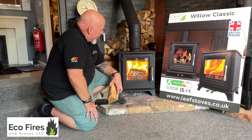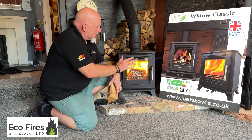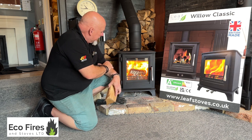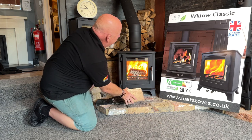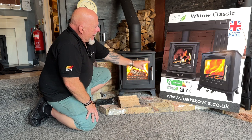It's pretty readily available too, which is good at the moment. British made, five-inch flue, solid build — what's not to like about it? We're going to be selling quite a few of these in the near future. There you go — that's the Leaf Stoves Willow Classic: British made, A+ efficiency.